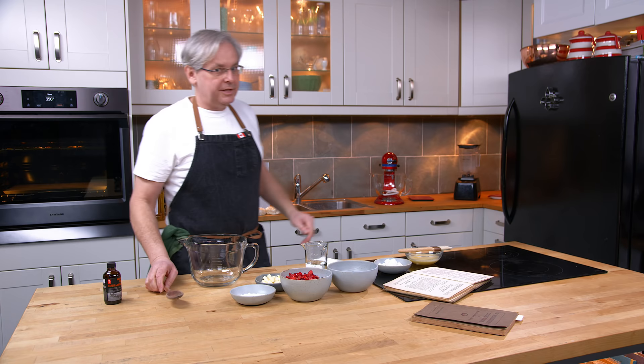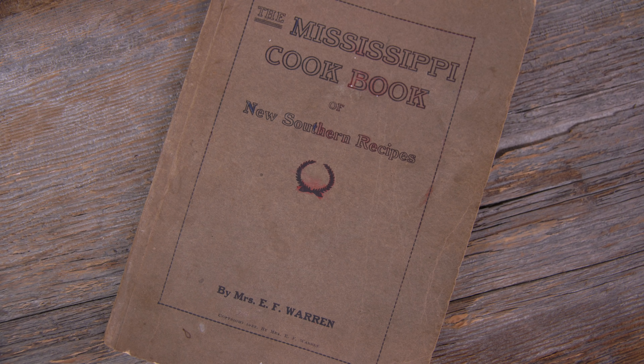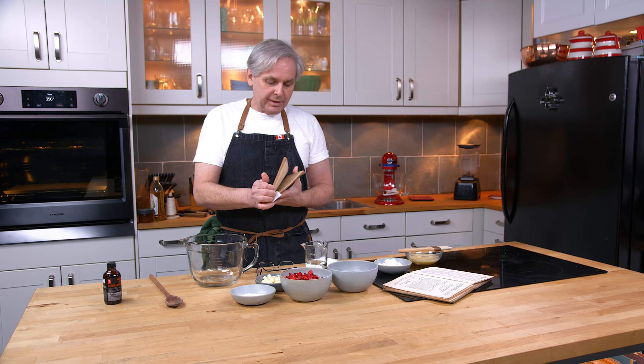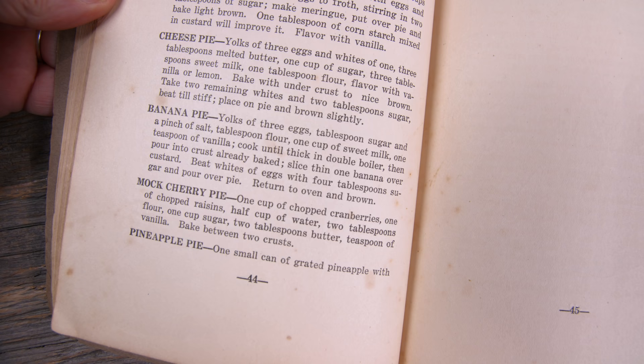Welcome friends, welcome back to the kitchen. Welcome back to Sunday morning in the old cookbook show. Today we're going to do a recipe out of this cookbook, the Mississippi Cookbook of New Southern Recipes. We're going to do a recipe out of this book for something called mock cherry pie.